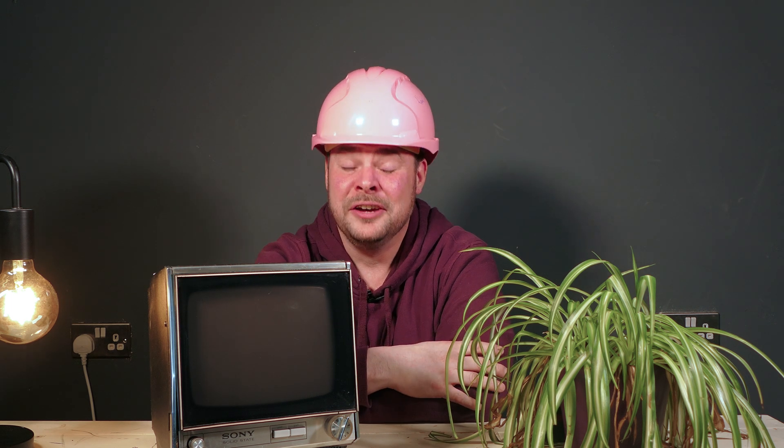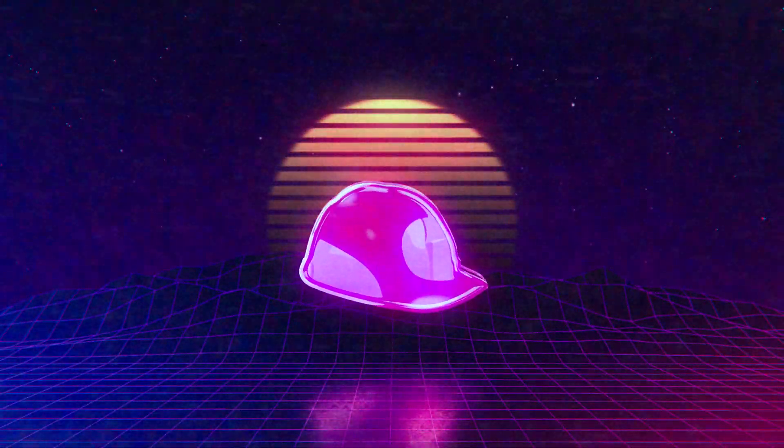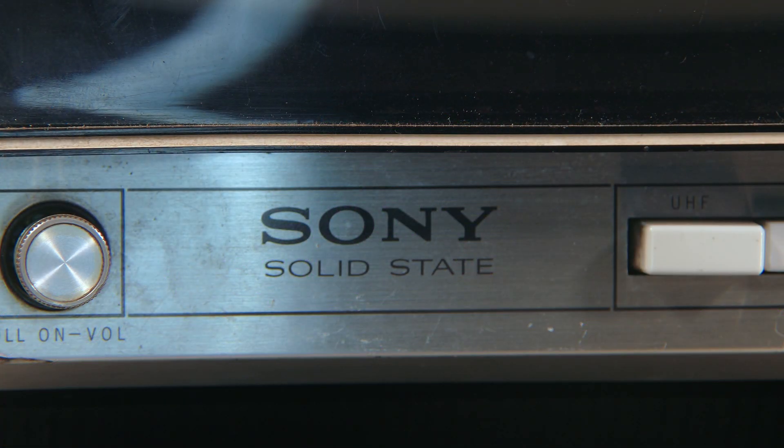Now I know there's a lot of people who like to collect and work with vintage television sets, so if I get something wrong, please do correct me down below. Straight out the gate, this thing from Sony is very keen to stress that it is solid state — not a single valve, and that's a tube if you're American. None of them in sight here. This thing is a full transistor, which is probably why it's survived so long.